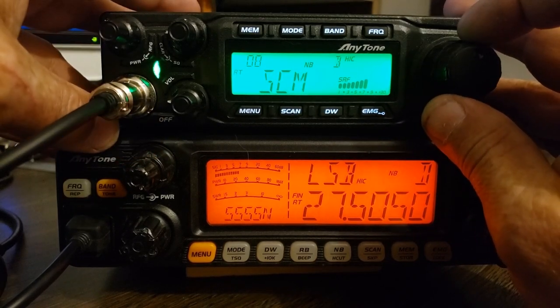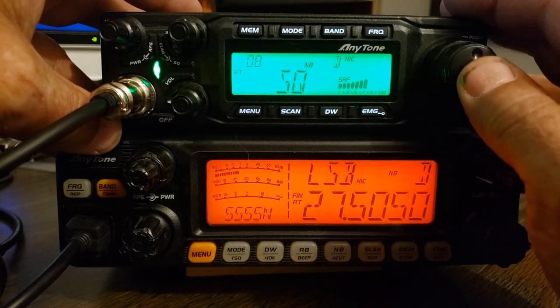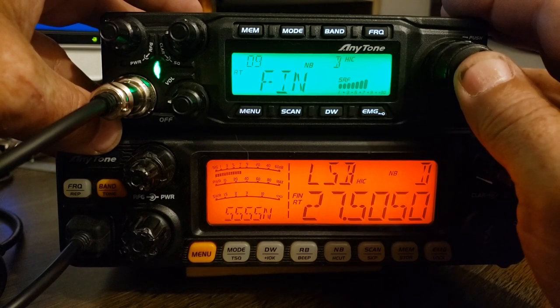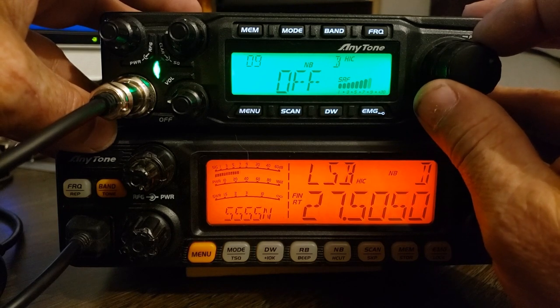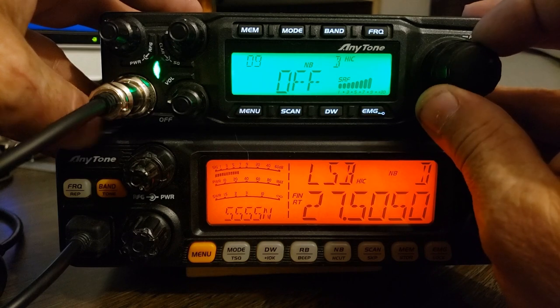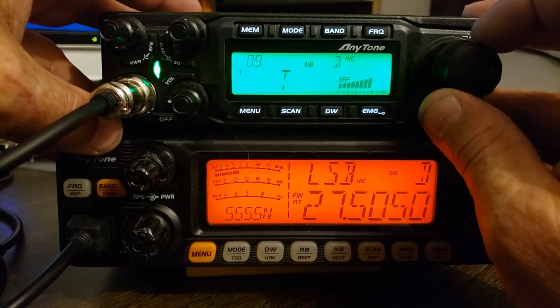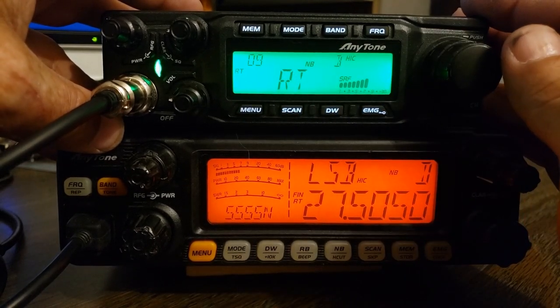Going to turn it to get to the next item. SCM. Automatic squelch. That's for setting the clarifier. You can have the clarifier off or receive only. If it's off, the clarifier will not do anything. If it's on receive, it'll only change receive. Transmit — just transmit. I leave it on receive and transmit — they're locked together.